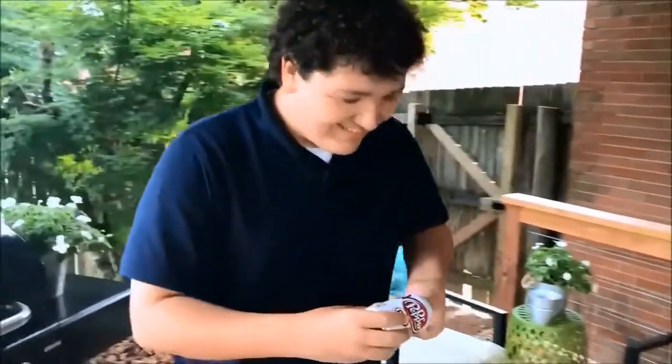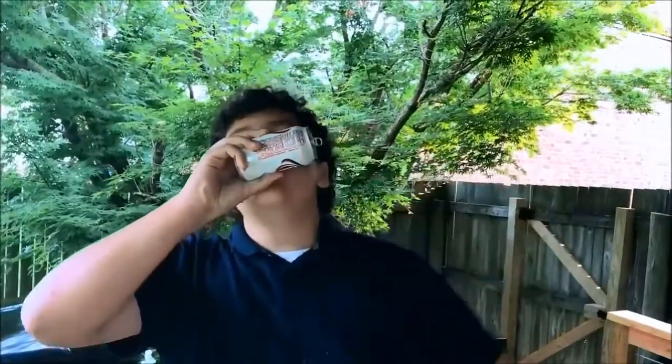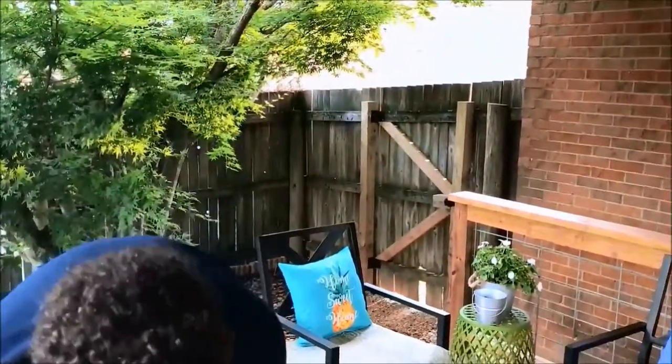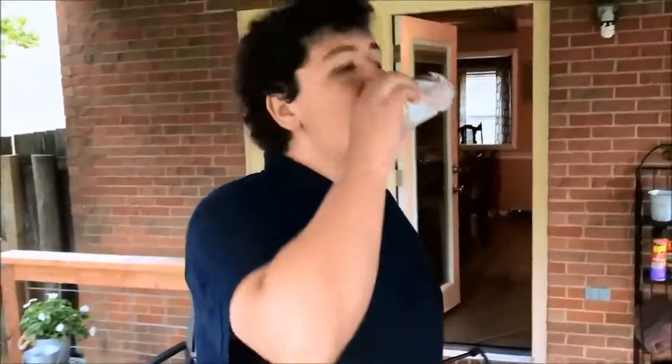All right, now Ethan will attempt to shotgun the Diet Dr. Pepper. He opened it a little too soon — dude, we're going to spray this deck down. Is that all of it? You actually did a better job than Verona did.